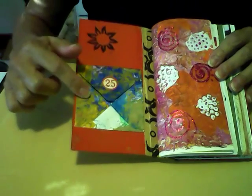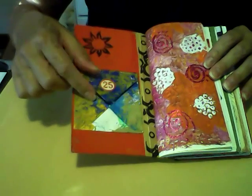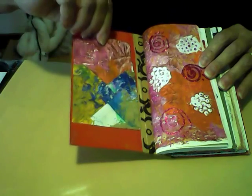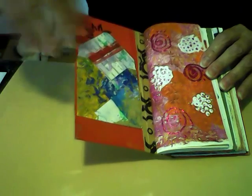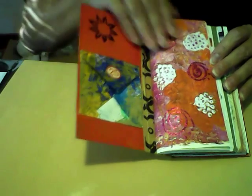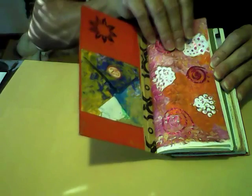Inside here on the cover, I used my envelope punch board and made a small envelope. It has one of my jelly prints as the tag, and the envelope is made out of one of my drop papers. This first page is a jelly print that I added a bit of glitter to.